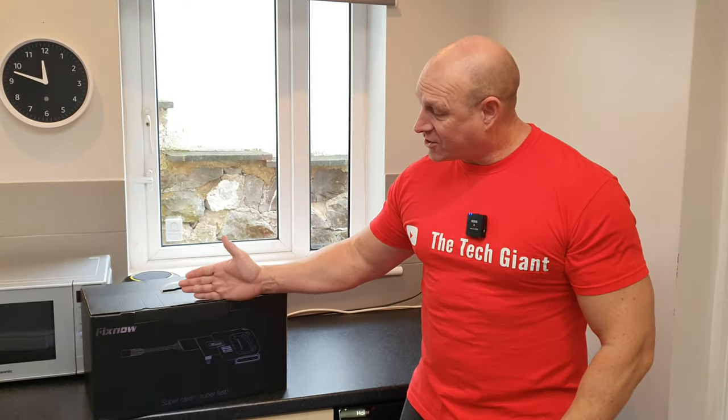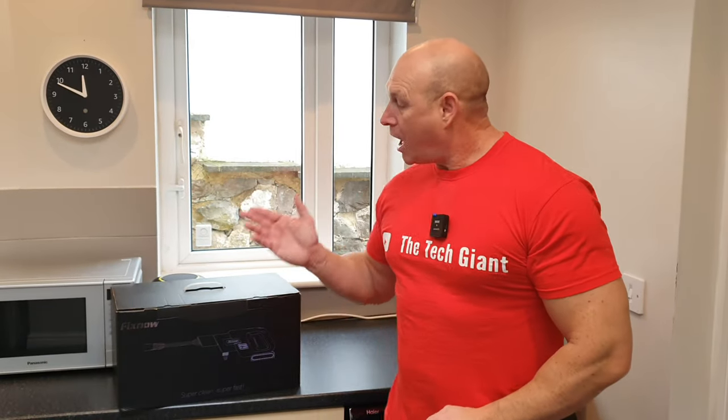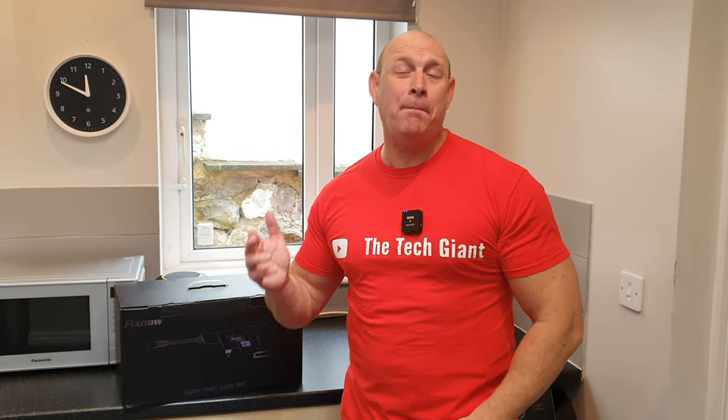I'm Paul from Tech Giants and today I'm going to be unboxing and testing out a pressure washer — the FixNow 500E. This isn't just any old pressure washer because it's a cordless pressure washer powered by a 24-volt, 15,600 milliamp hour battery and can put out up to 510 PSI of water pressure.